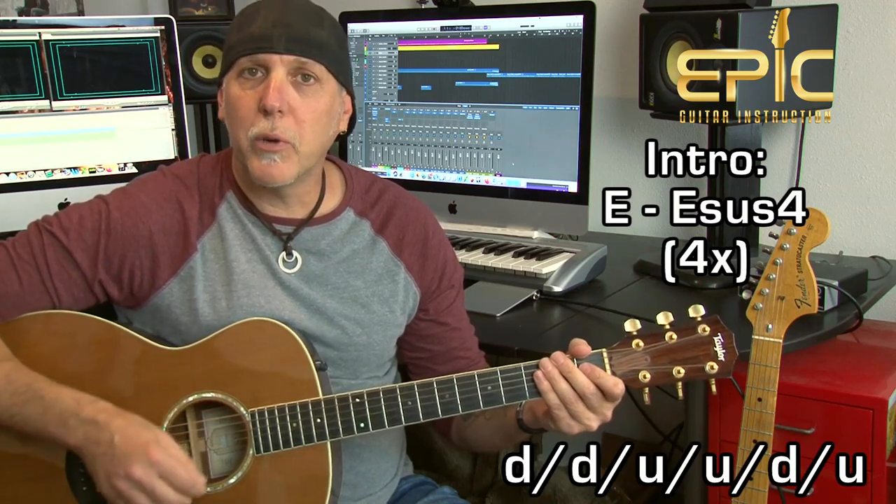Two strum patterns we'll need, and we'll use these throughout the whole song. The first one is: down, down, up, up, down, down, down, up, up, down, down, down, up, up, down, up — one and two and three and four and two and two and three and four. That's an eighth note feel, and that's the one we're going to do on the E chord.